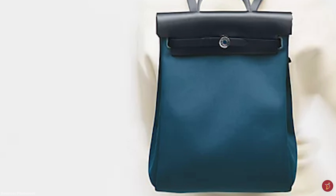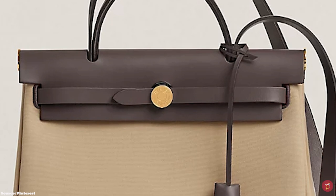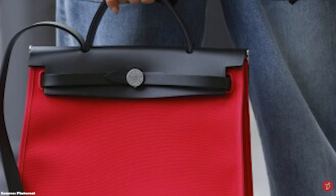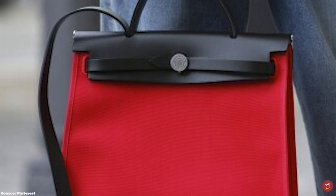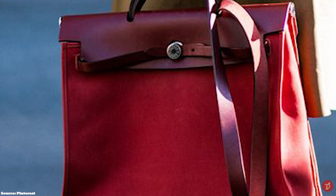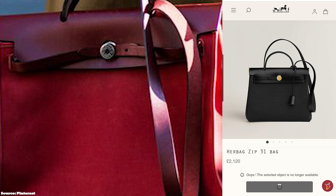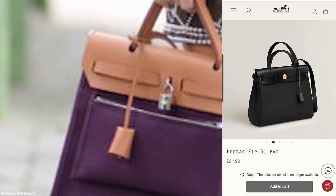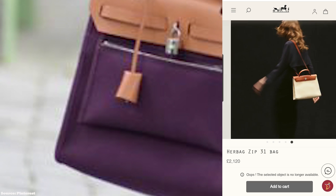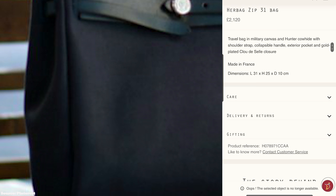The Hermès Herbag Zip combines the distinctive Kelly trapezoidal form with a thick, durable leather upper trim and a lower canvas material body. The lower canvas body can be detached from the upper leather trim top and replaced with another body — this unique feature allows the same leather upper to be used with different colors and styles of canvas bodies, allowing you to creatively mix and match colors. This is also why the Hermès Herbag Zip is called the two-in-one bag. The updated model also comes with a removable wallet pouch on the inside and an external back pocket with a zip.